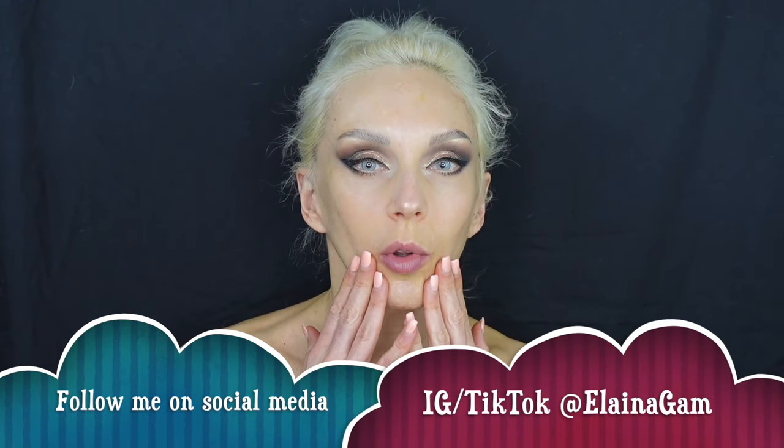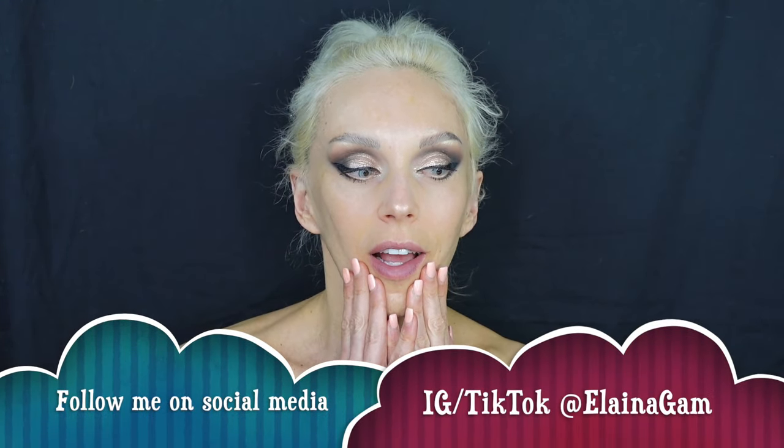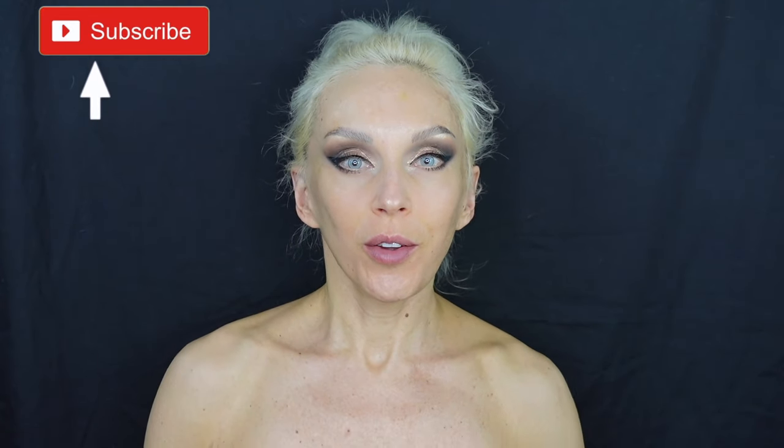Welcome to today's video. I'm Elena — I usually do face paint transformations, drag looks, you name it, just check out my channel. You've probably already guessed from the thumbnail: I'm doing the doll face glass look trend. I'm doing this intro without the gel mask on because I have a feeling I won't be able to talk once it's applied, so this is my only chance to say hello. If you're interested, keep watching, like, comment, subscribe!